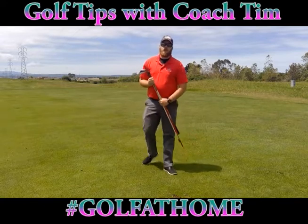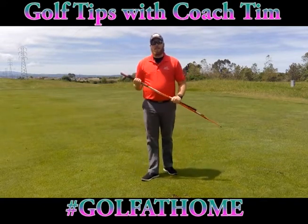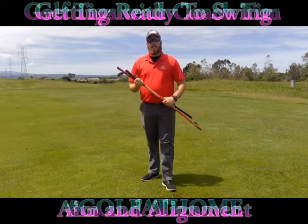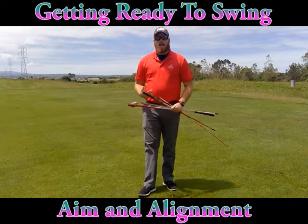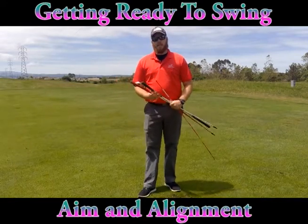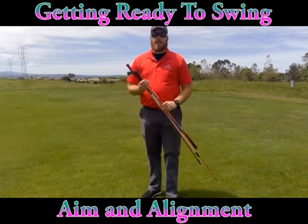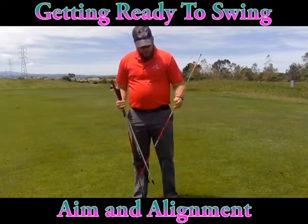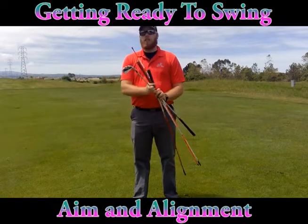Hello, and welcome to our golf skills for the day. My name is Coach Tim, and today we're going to be talking about getting ready to swing and focusing on our aim and alignment. Our alignment is how we set our bodies in the right direction with our target. To help with that today, I've got a few things — alignment sticks, regular golf shafts, or you can use a club.